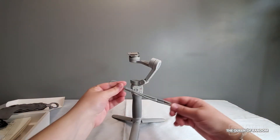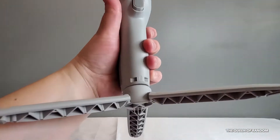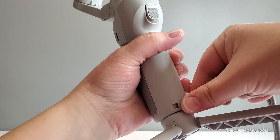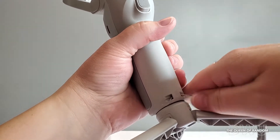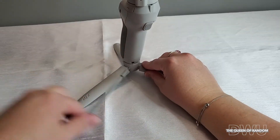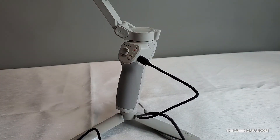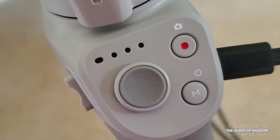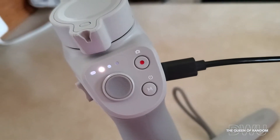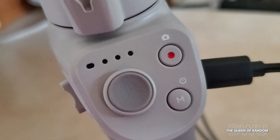Now I'm going to be attaching the wristband. There's one hole on the back of the gimbal — slide your string through and loop the bracelet through. Now it's time to power up your gimbal. There are three light areas that light up showing you how much power your gimbal has. Once the three bars are fully charged, the final light turns green.